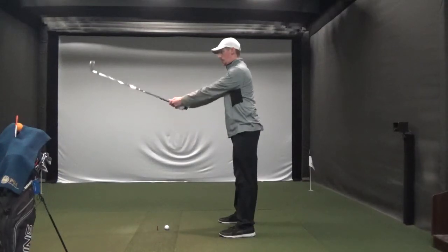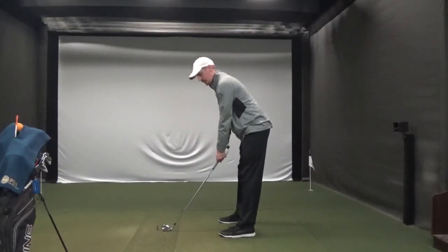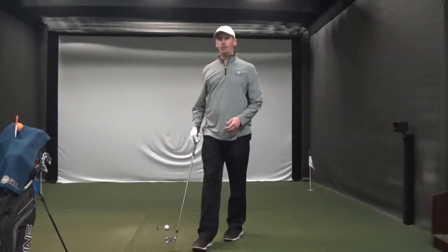So again: feet shoulder width apart, club straight out, bend down from the waist with a straight back, add a little knee flex — and that's the posture you want to see. You want to keep that fundamental for all your clubs, from a wedge to a driver.